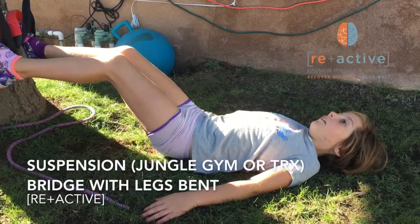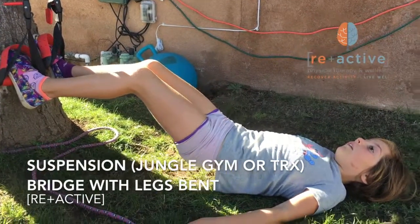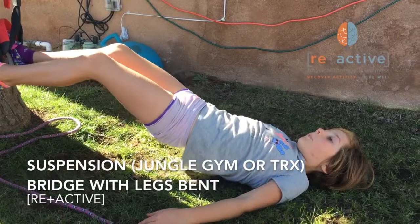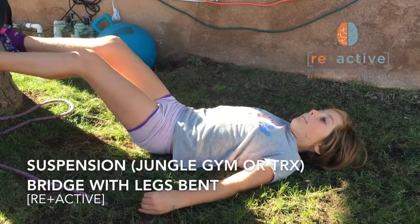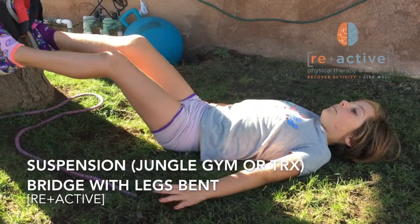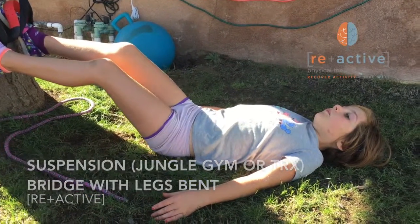Arlie's demonstrating a variation of the very popular bridge exercise, with her feet in the jungle gym or the TRX. She's got her feet in there, squeezing her glutes, lifting her hips up, keeping the back straight, the head relaxed, and lifting up and down. Very nice.